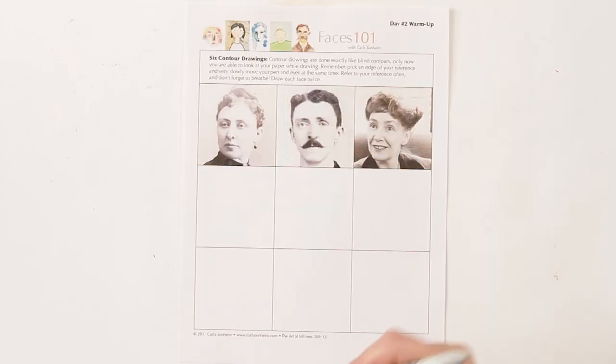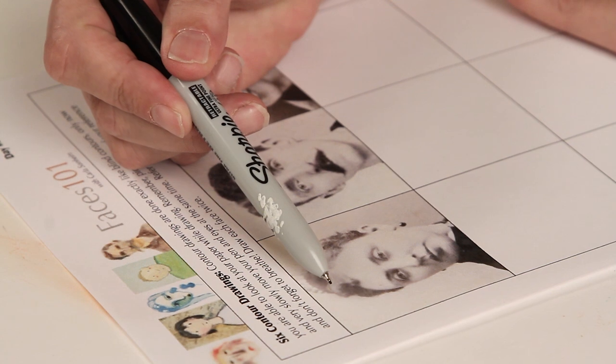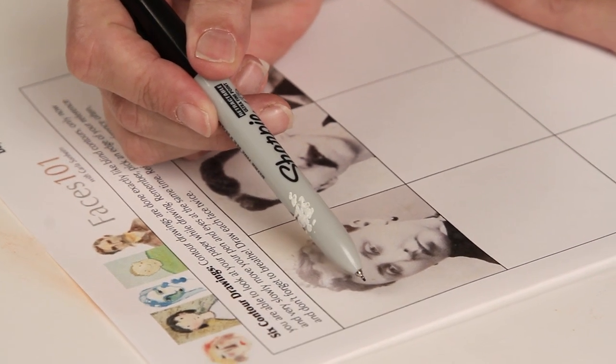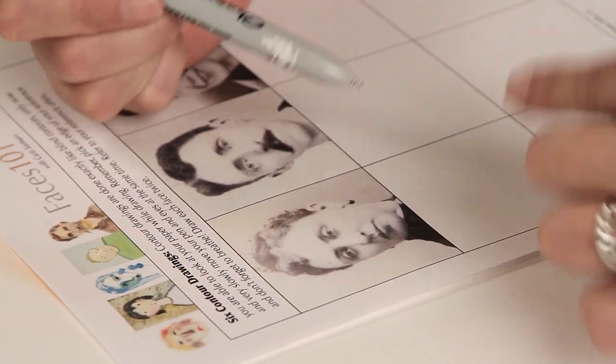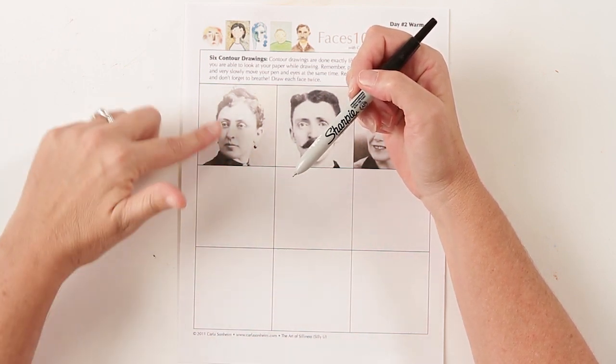Let's get started with the worksheet. It's the same idea as the blind contour — you're going to pick an edge and then very slowly draw what you see. Like the non-dominant hand drawings, you're going to look at your reference more often than your drawing. I recommend about a 60/40 split — 60% on the reference and 40% on your drawing. You look up and down, but you're still moving very slowly, just trying to get the contour edges.